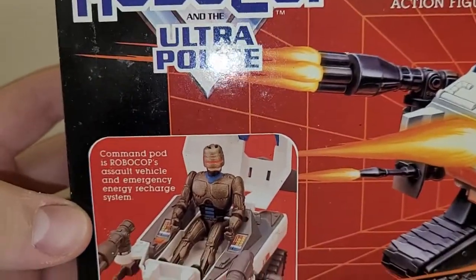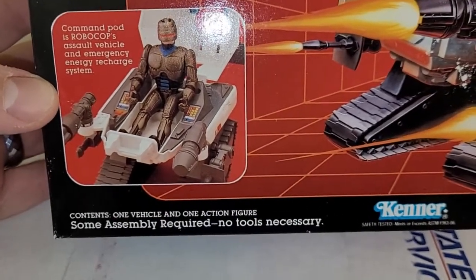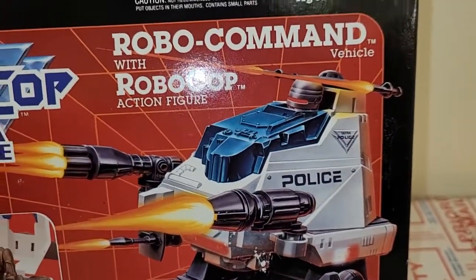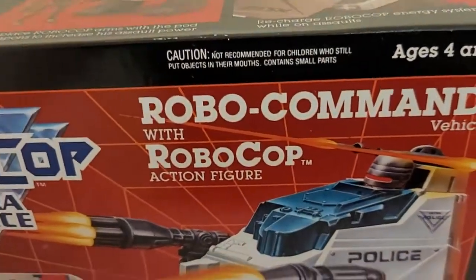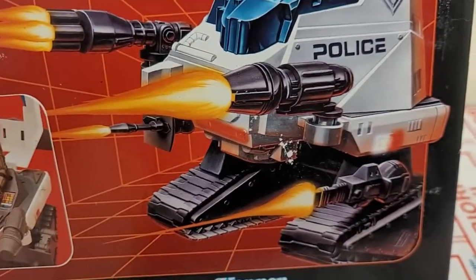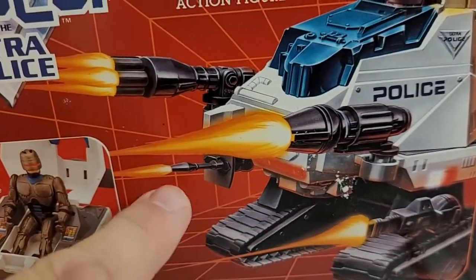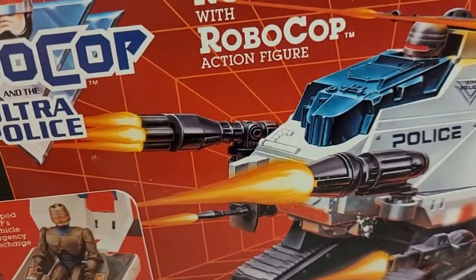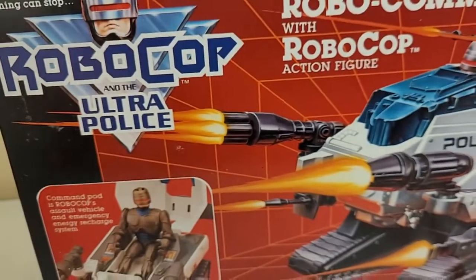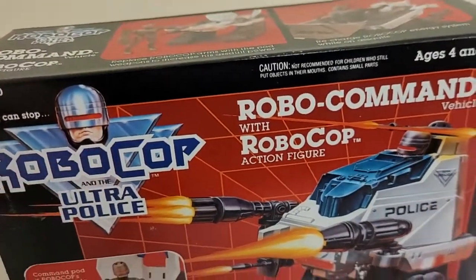Let's look at some of the stuff on the box. Command Pod is RoboCop's assault vehicle and emergency energy recharge system. Contents: one vehicle and one action figure. No tools necessary. It's got pretty cool art in the front. It looks like RoboCop kind of chills out in there. It's got some double laser guns on the top, and then those four different things — those are actually interchangeable arms. You can pop out his arms and swap in new ones, which I think is pretty cool.